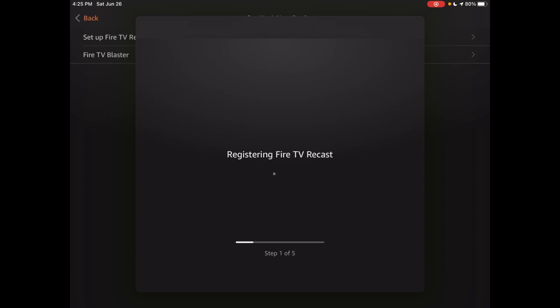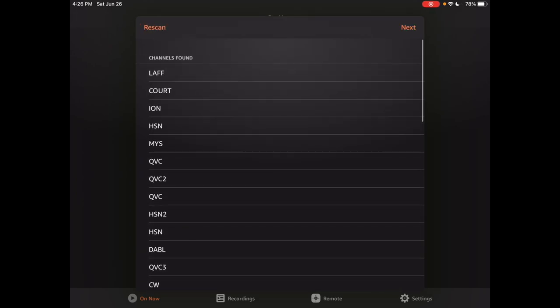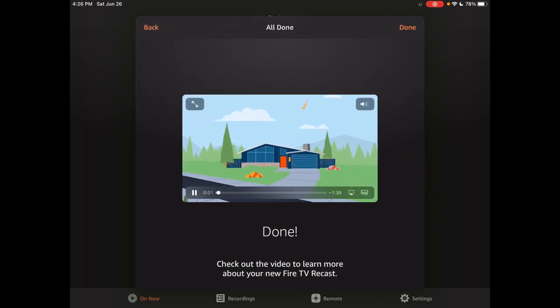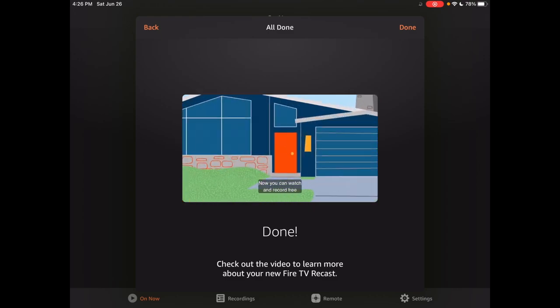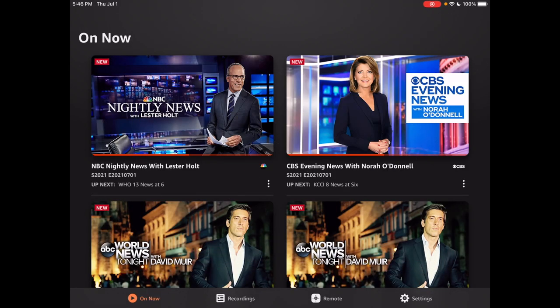I went through the process again and it seemed to work. For some reason it wasn't allowing me to hit Next, but once I restarted the app and went through the whole procedure again, it registered the Fire TV Recast and scanned for channels. I ran the channel scan a couple of times and it wasn't coming up, so I took a break. When I came back it was up — it just took some time, and it has worked ever since.